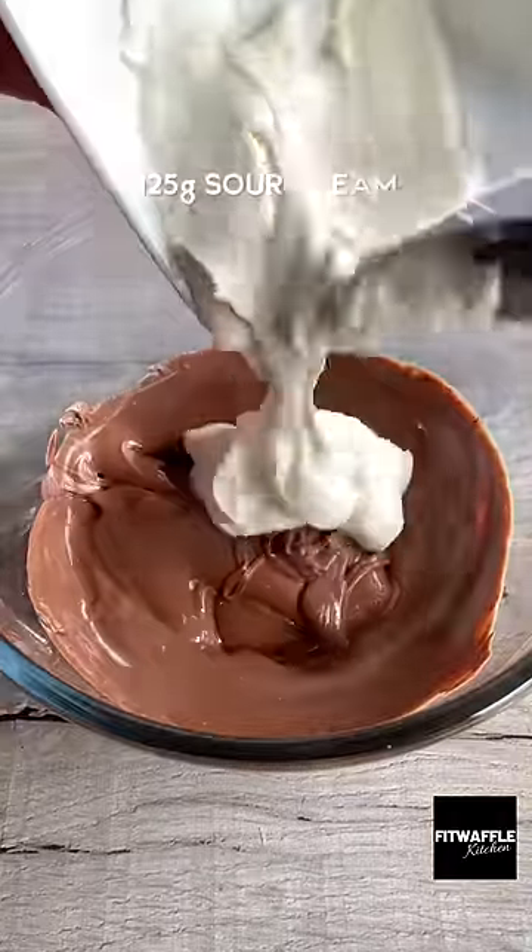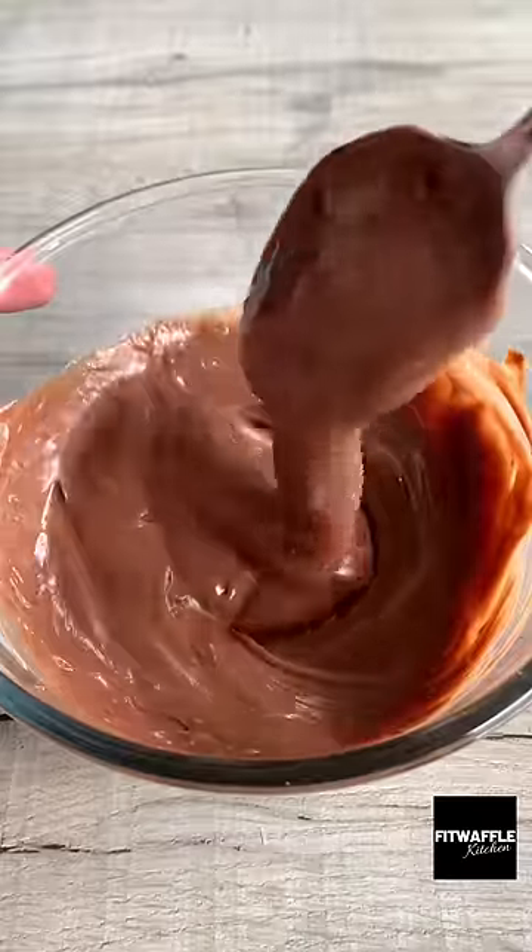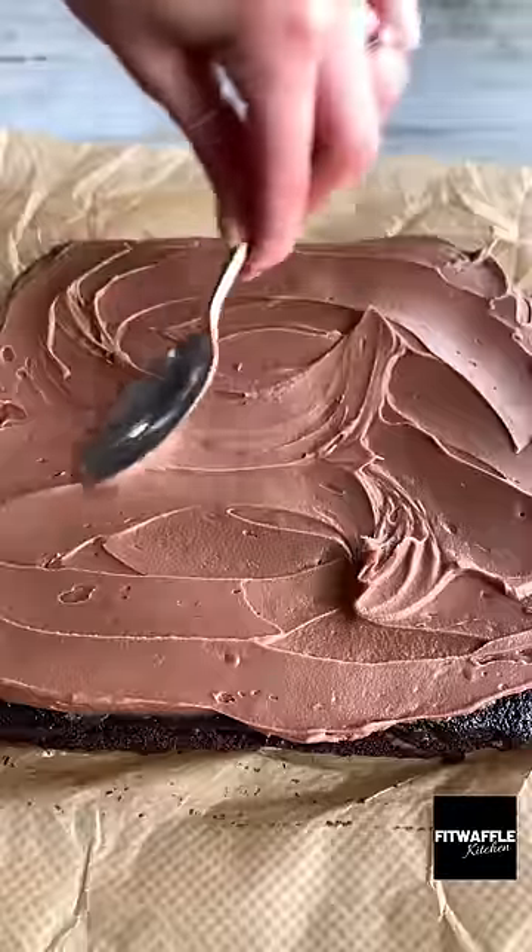Once cool, make your icing by mixing together melted chocolate and sour cream until smooth, then spread it over the cake. Cut it up and enjoy!